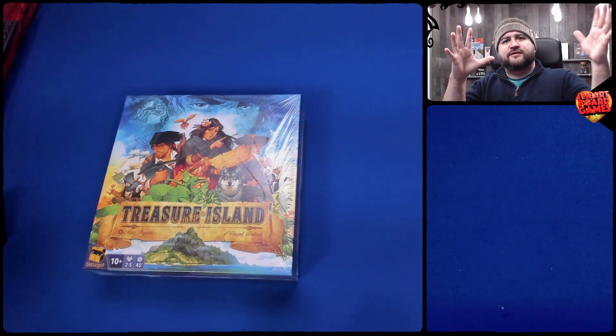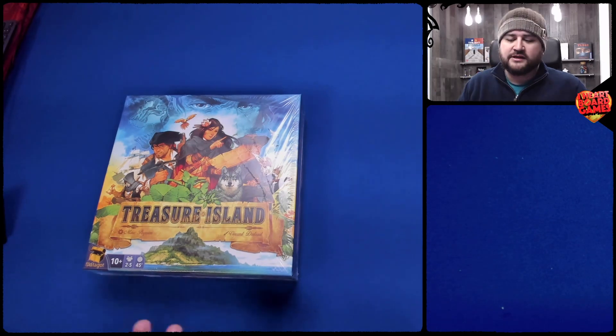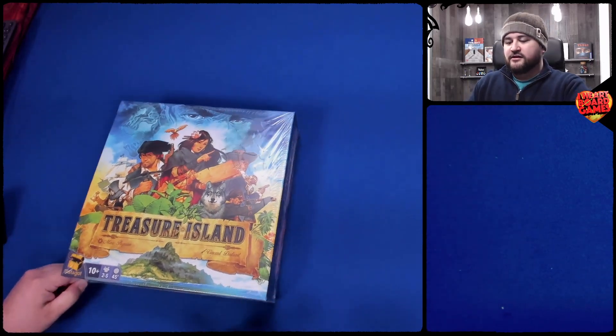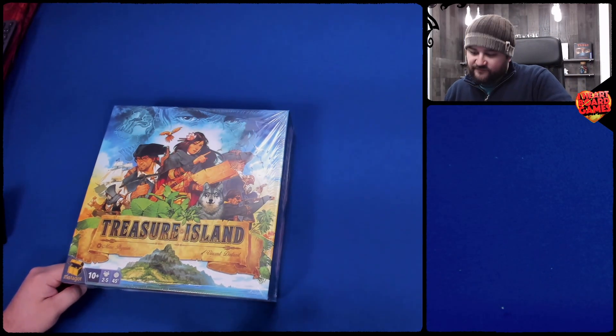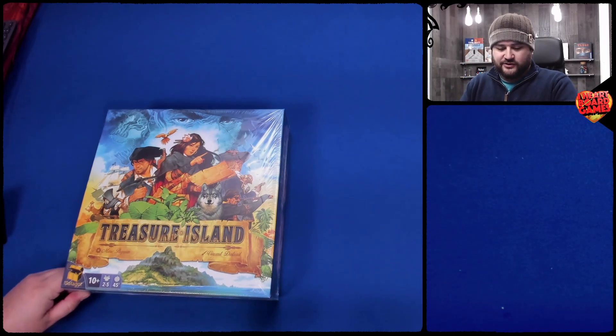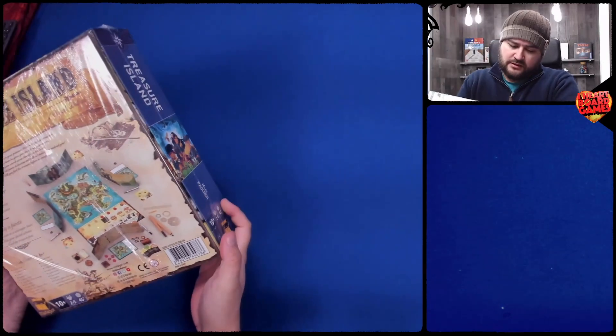Welcome to What's in the Box. My name is Jesse. This is iHeart Board Games. Today we are looking at Treasure Island. This is a game by Mark Paquin. Vincent Dutre does the art — I love a good Vincent Dutre game. Matagot Games is the publisher.